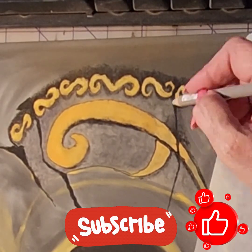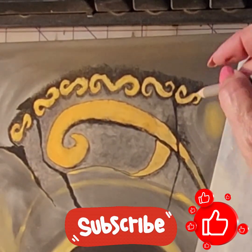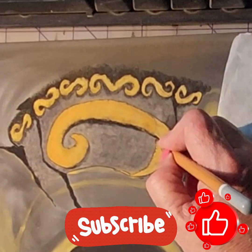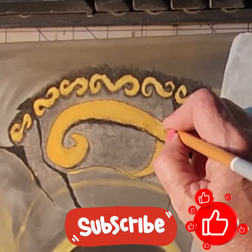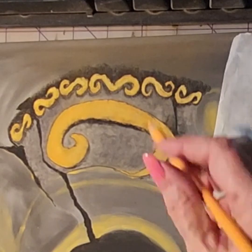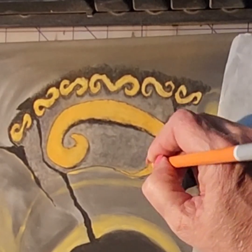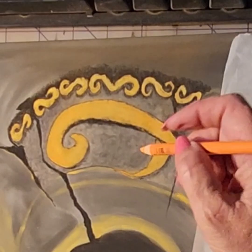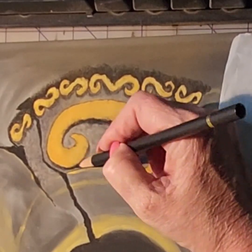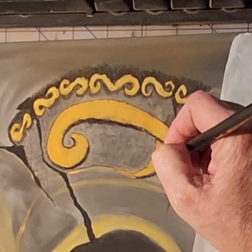Don't forget to hit that subscribe button, hit the like button, and leave me a comment. Let me know where you're from and what you think of the mask so far. I know it's been a drawn-out process, but I'm hoping it goes faster now that I have an idea of what pencils and colors work for what I want. Let me know what other subjects you'd like to see me tackle, what mediums you're interested in, and if you have tips, pay it forward. I really appreciate all of you — you subscribers have been amazing and so encouraging. That wraps up part six. Stay tuned for more of this beautiful mask that's starting to take shape. Have a great rest of the day!